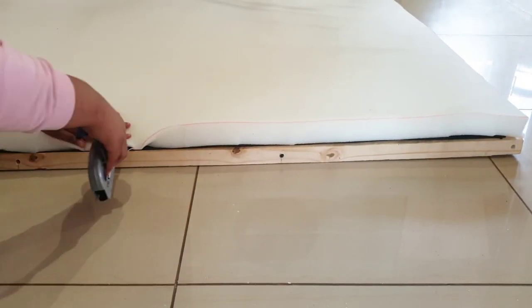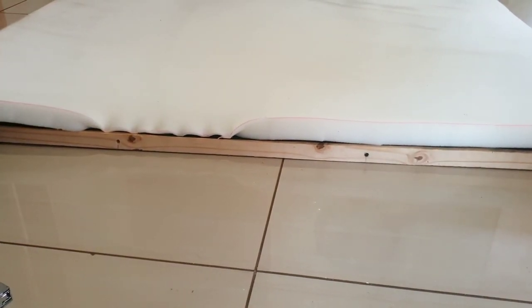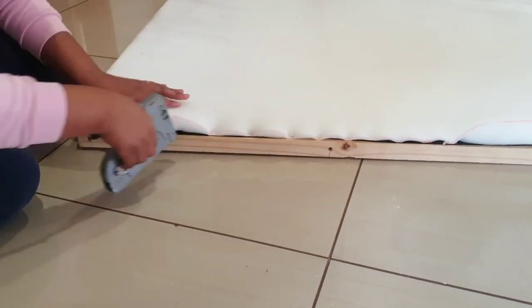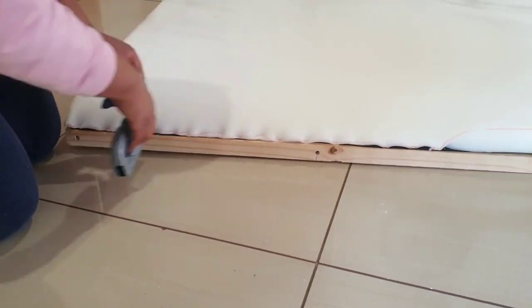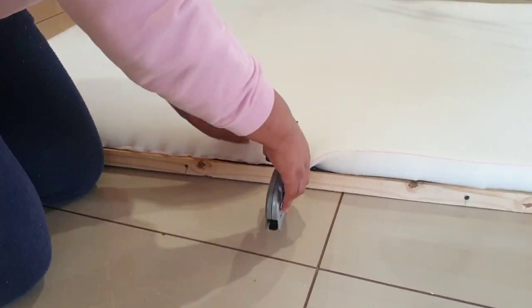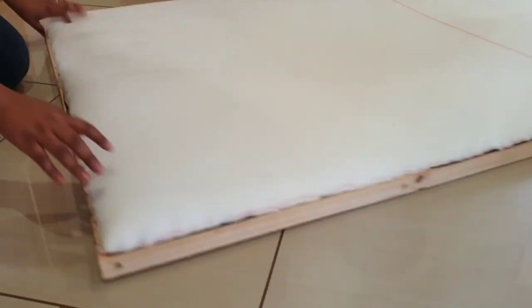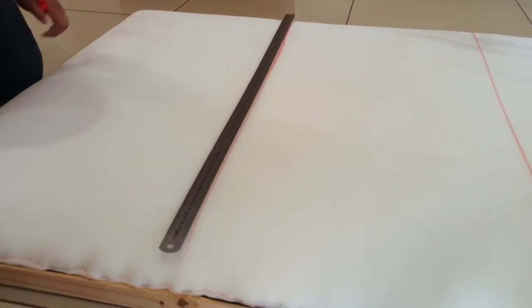When you staple it, please fold it like you see me doing — it will give your headboard a neater finish. Once that's done, go ahead and draw a line exactly where the wood runs so you don't miss the wood when you staple.